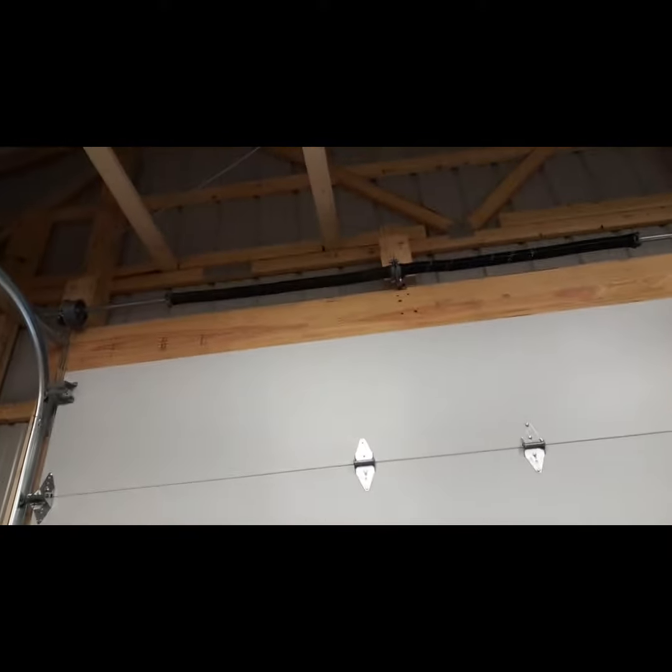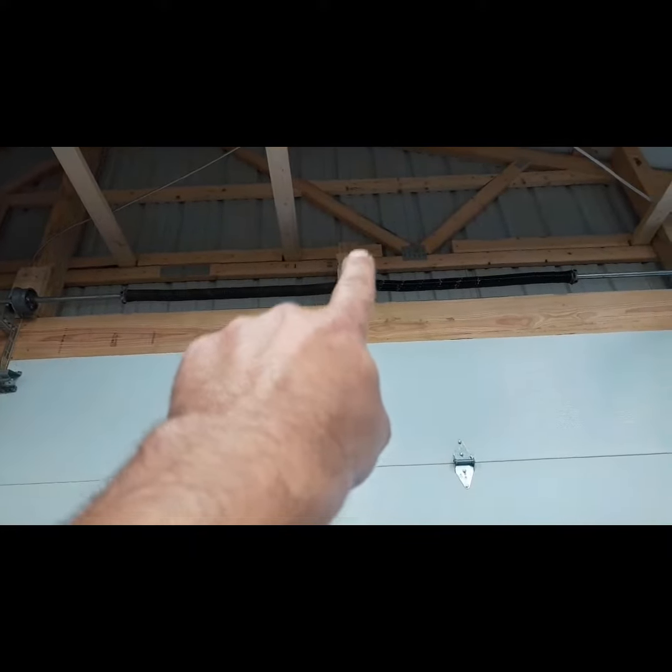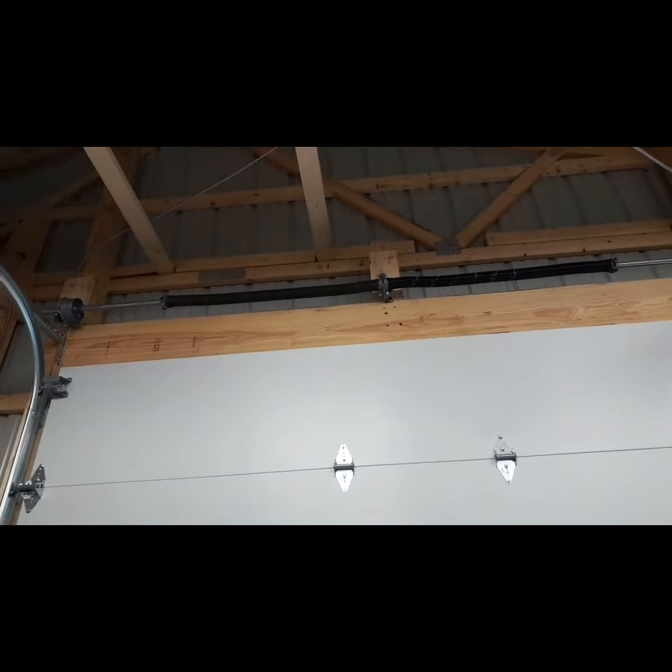I'm going to go outside, do a lot of measuring, and then try to hit for these double beams right here. I want it in the center. So get it up there.